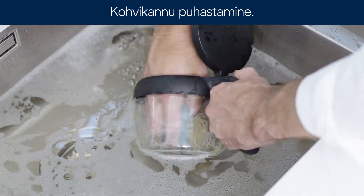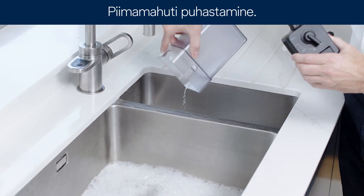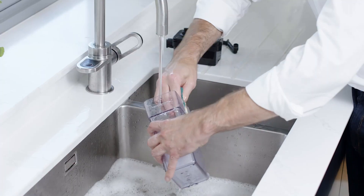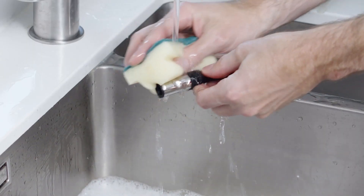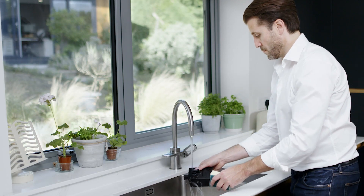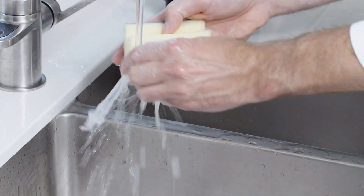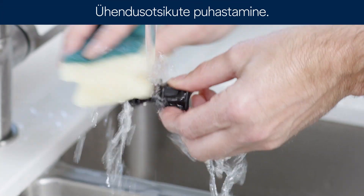Cleaning the coffee pot. Cleaning the milk container. Clean the coffee cooler. Clean the water tank.